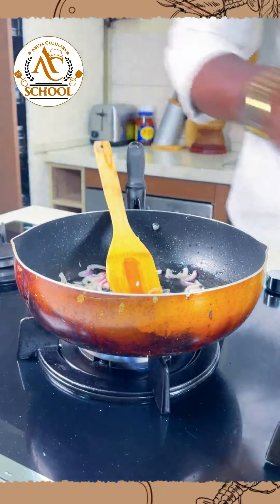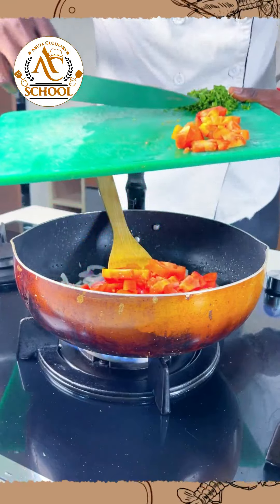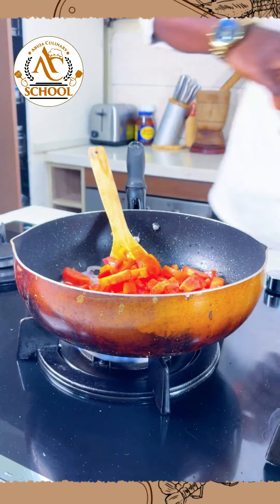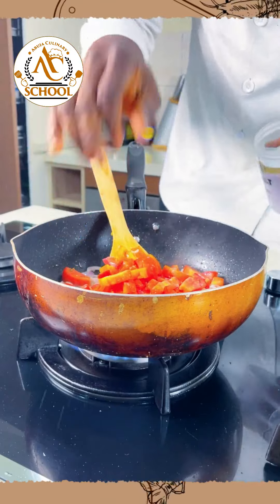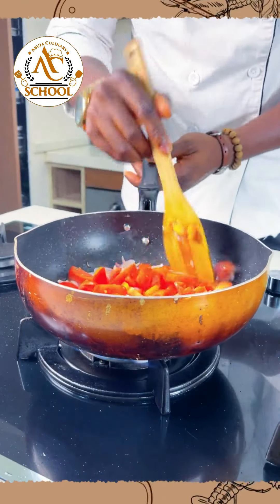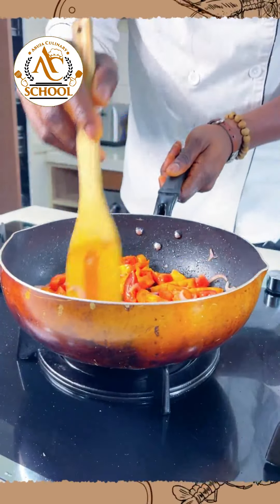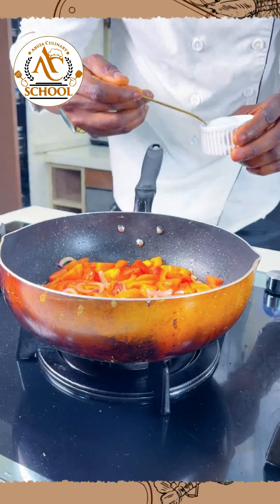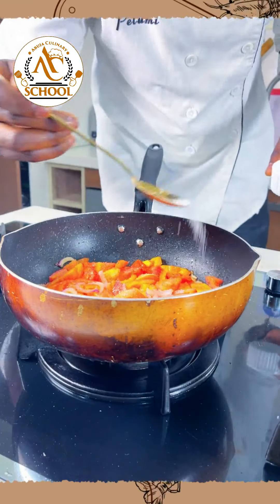Just when our onions become translucent, our organic tomatoes and the parsley go in. You can see it's already translucent. Gently throw in the organic tomatoes. At this point we'll lightly season with a little salt — not too much. We're also going to use a little bit of sugar to kill the sourness of the tomatoes — about one tablespoon of sugar, just gently pour that on top.